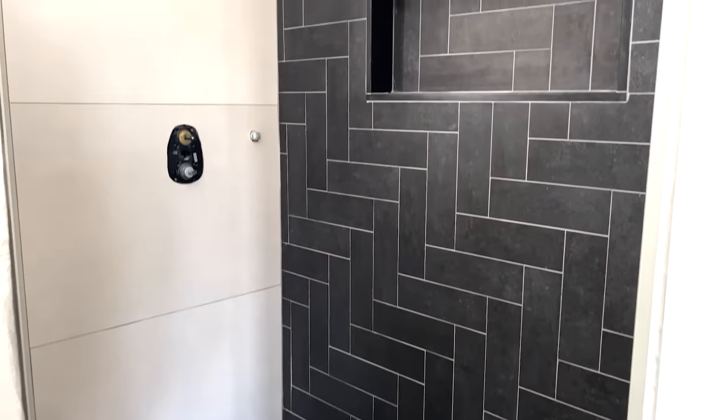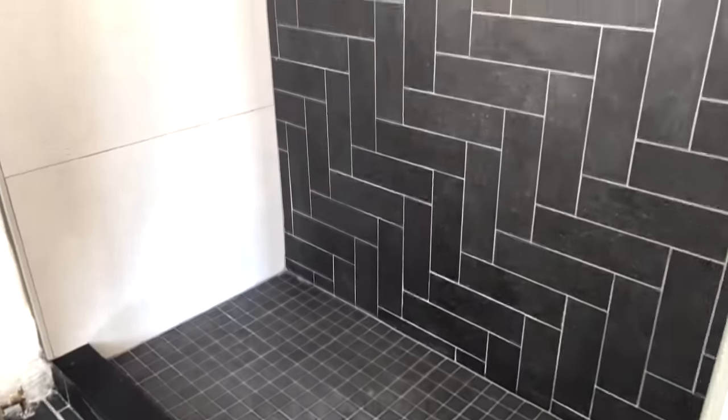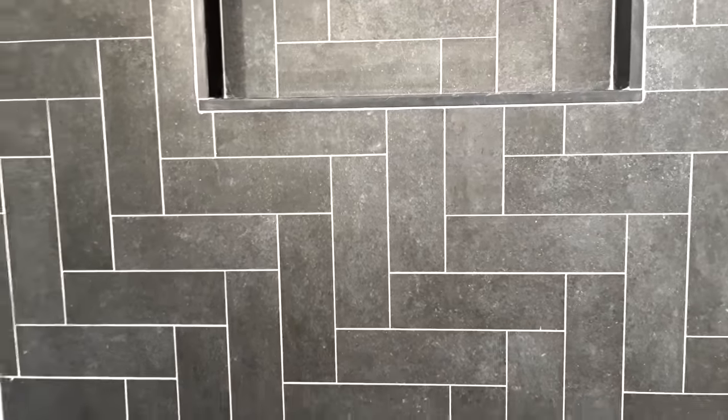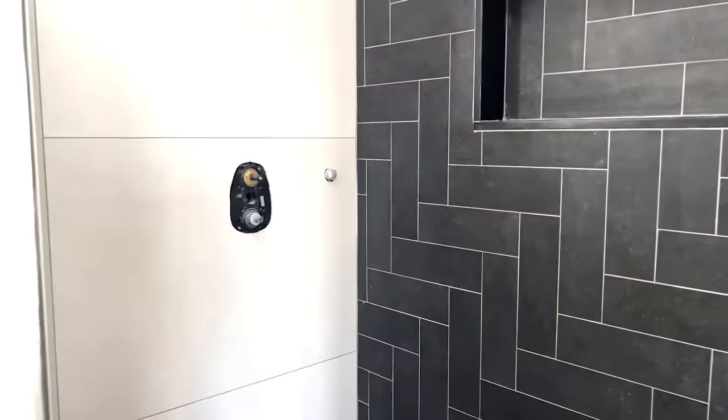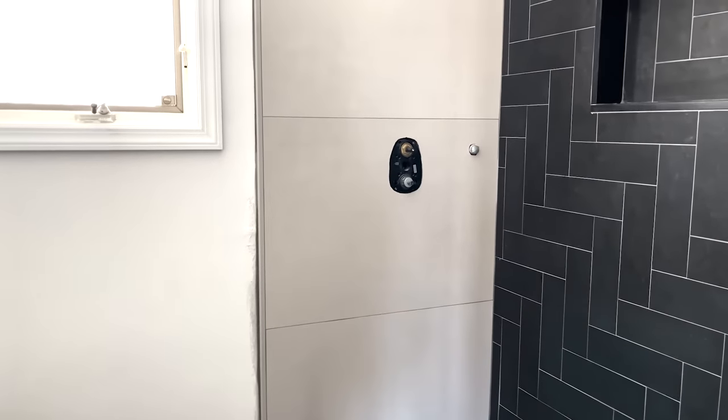I just got home from work, and while I was away the tile installer was here finishing the shower. This is my first time seeing it — oh my God, it looks so good. It looks insane, it looks amazing! This means I can officially come back in here, install the shower heads, get the door in, do some cleanup, and we're good to go. I can't believe this is mine — I'm freaking out!